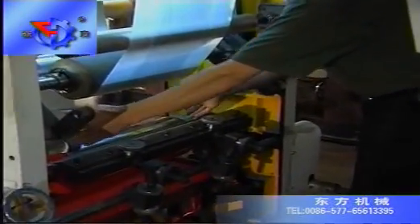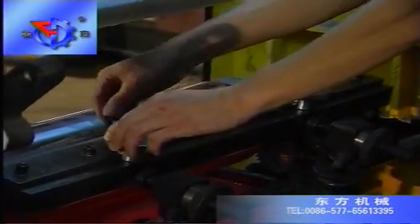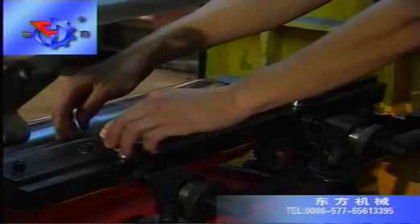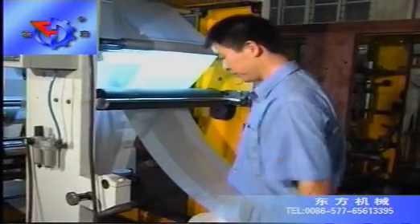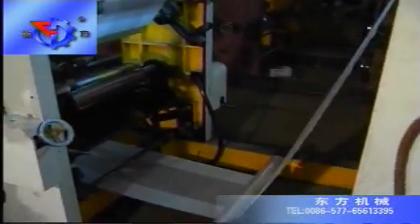Fit the ink scraper on the bracket and sharpen it. Set up each printing unit gravure ruler according to the chromatography requirements of the design. Put the prepared oil ink into the ink plate. Insert the qualified corona film onto the feed bracket, then pull out the film head through the two remaining shafts.